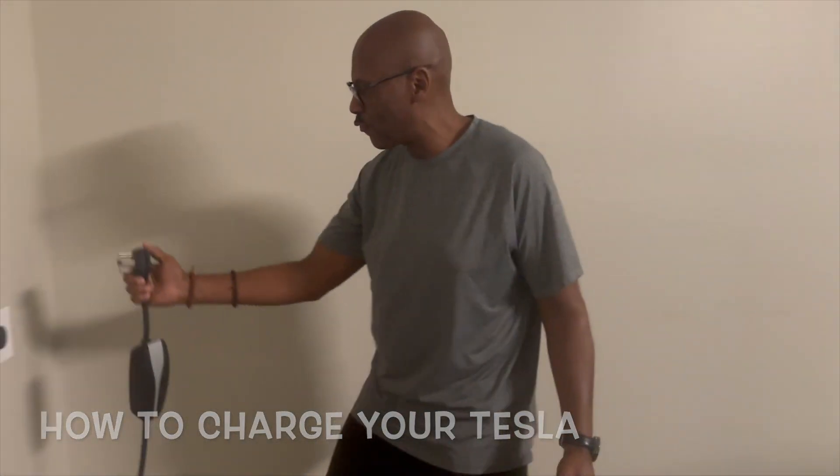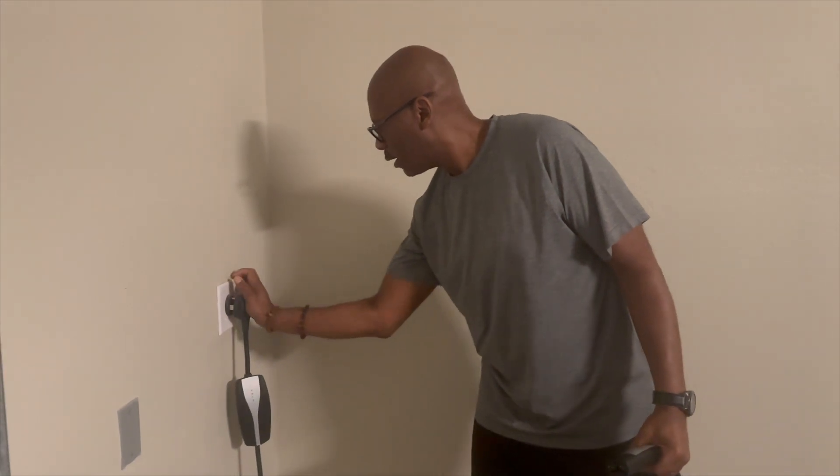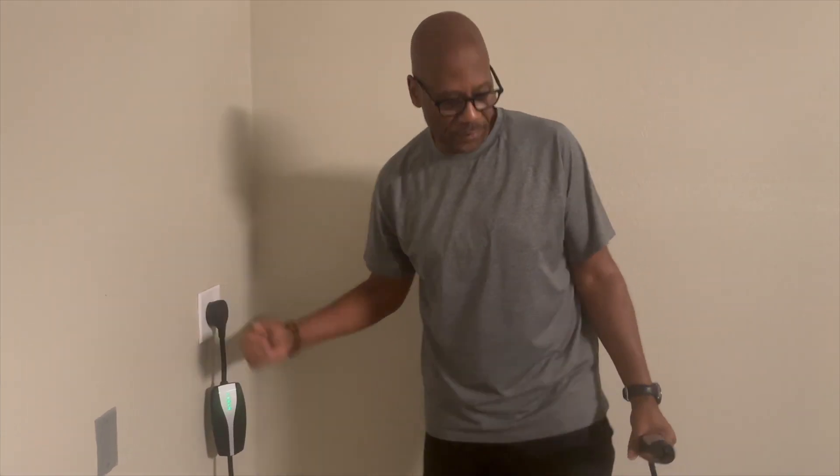Now I'm going to plug it in right into my 240-volt outlet. You just push it in — make sure it's nice and thin and firm.